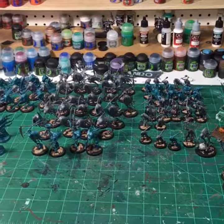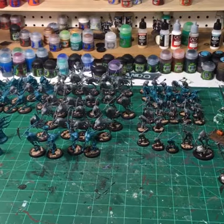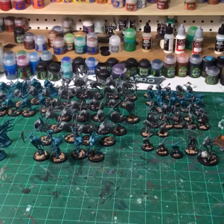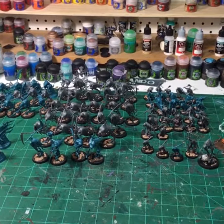On day three of my Nighthaunt challenge, here's everything I have assembled and based. I'm gonna continue painting — looking forward to getting some more on there.